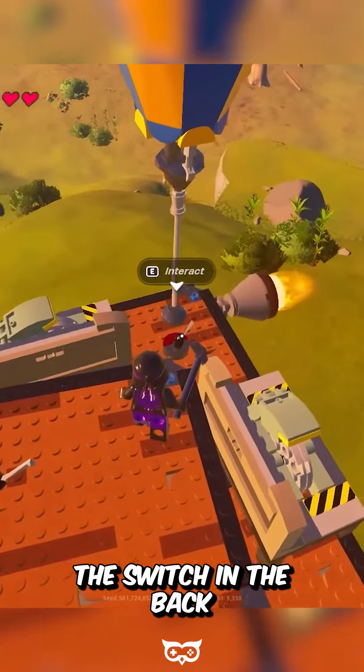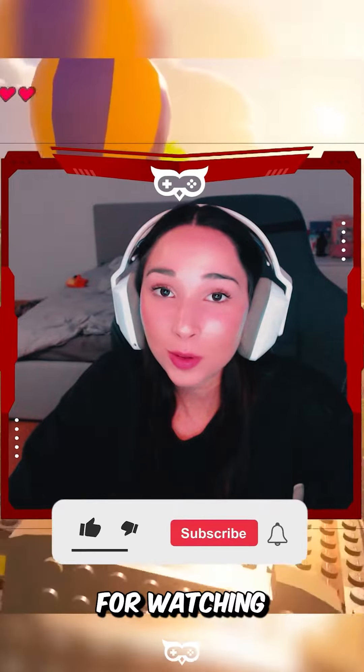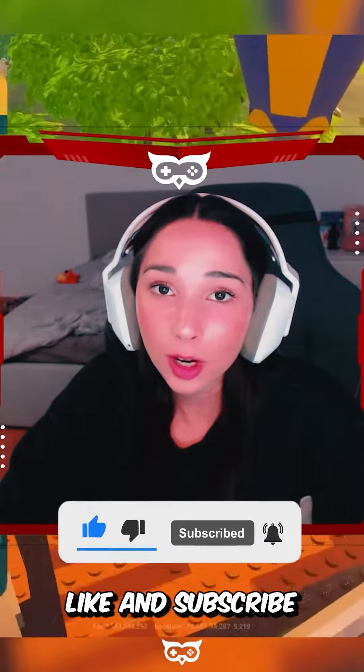Basically the switch in the back will send you forward and the one in the front will let you turn. Thank you so much for watching, and if you liked the video don't forget to leave a like and subscribe. Bye!